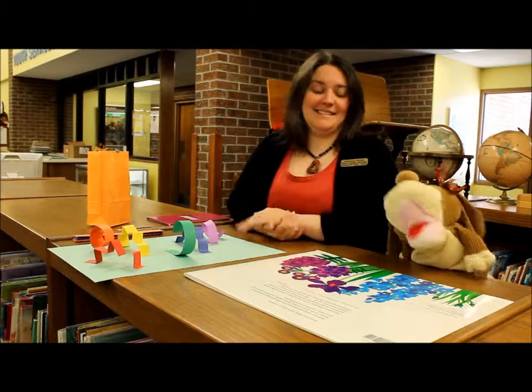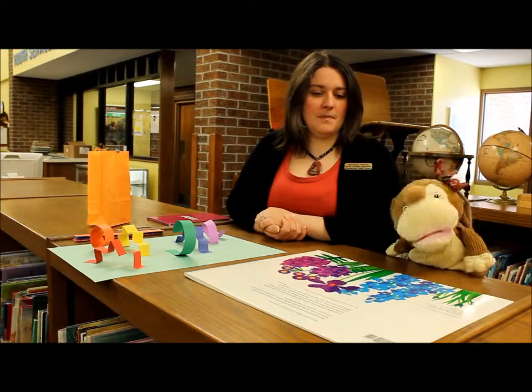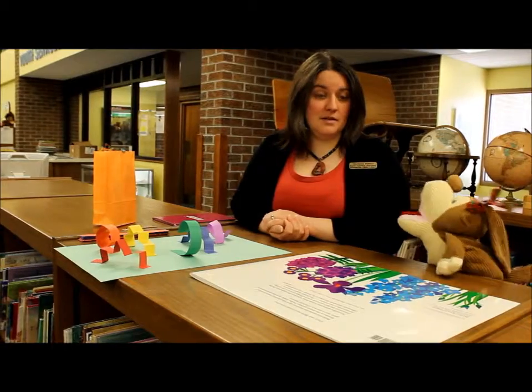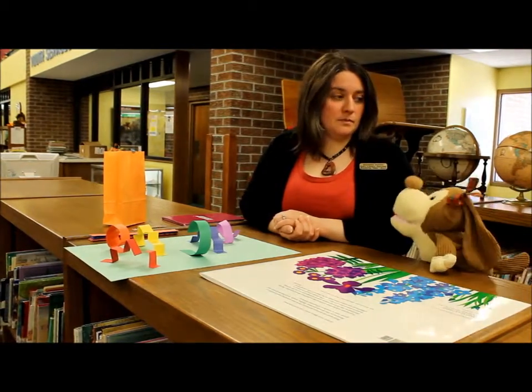Hi there boys and girls, it's Aggie at the Mooresville Public Library, and I'm here with Miss Michelle. Hi Miss Michelle! Hi Aggie, how are you? I'm good, how are you? I'm doing very well, thank you. So how's it going? It's going very well, awesome!